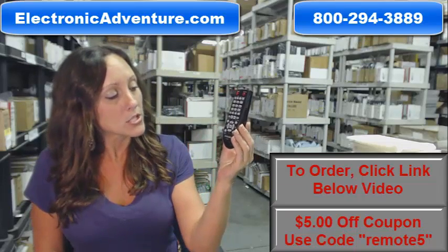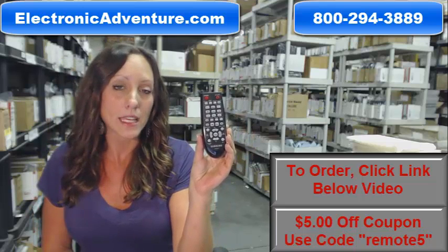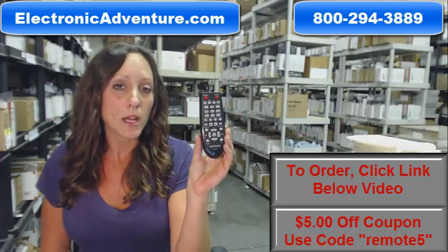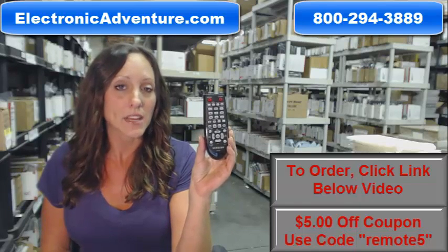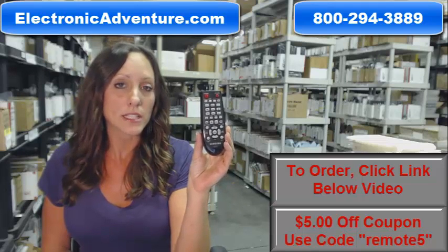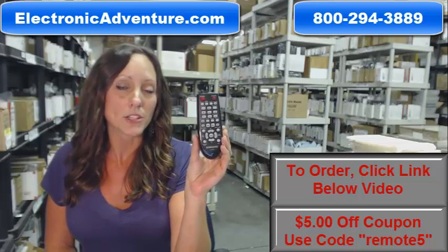So if you're ready to purchase this Samsung remote control or any other remote control that we stock here in our warehouse, we want you to save some money today. You can enter in the coupon code REMOTE5 at checkout and save $5 off your order. Click the link below to complete your transaction or you can call our toll-free number and someone will be there to assist you.